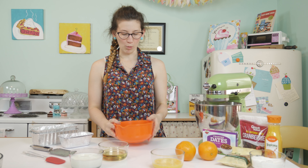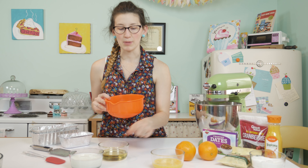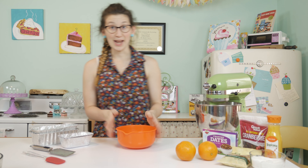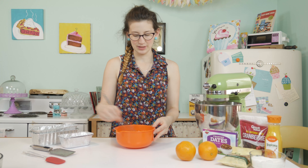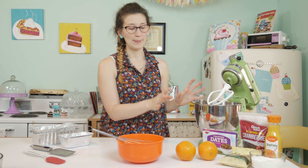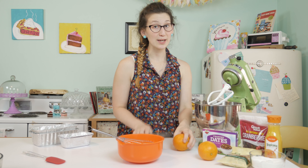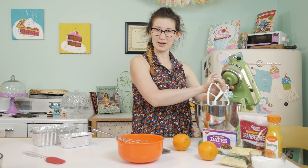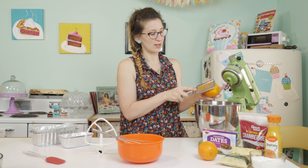In a separate bowl I'm going to mix all of my wet ingredients — that's going to be my buttermilk, my oil, and my eggs. I'm keeping the mixer on the lowest setting while I mix this. Next I'm going to take my oranges and zest them into my dry mix. I'll take off the beater attachment so I have more room — you're going to do the zest of two oranges.